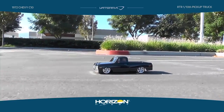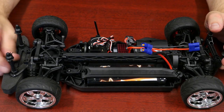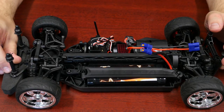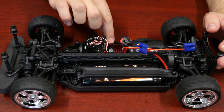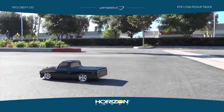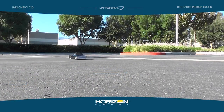Let's pop the shell off and have a look at the included electrical components. This car is a ready-to-run model, so it does include a 2.4GHz radio system. It also includes a nickel metal hydride battery, a 15-turn motor, and ESC. The ESC is capable of running LiPo or nickel metal hydride — you just use a little insert to bridge a couple of pins depending on the battery chemistry you want to run, giving you flexibility with different styles of packs.